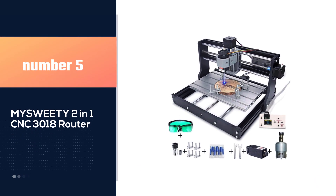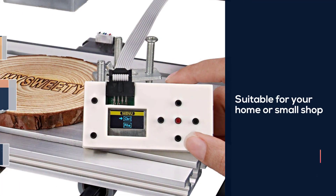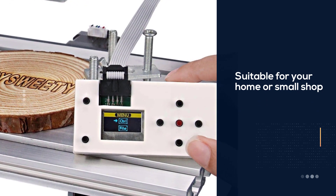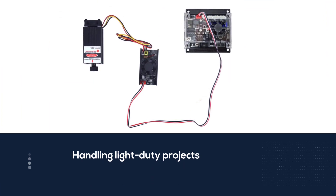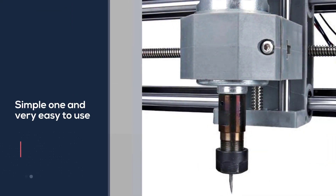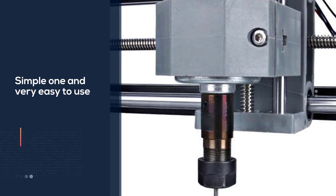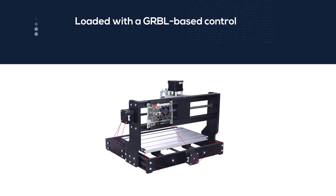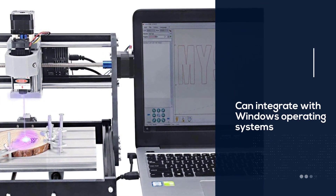Number 5. mSuitey 2-in-1 CNC 3018 Router. The mSuitey makes a great CNC router for your home or small shop, thanks to the flexibility you get when handling light duty projects. Setting up this tool is simple and very easy to use. One impressive feature is that it is loaded with a GRBL-based control and support system that you can integrate with Windows operating systems such as XP, Windows 7, 8, and 10. This tool comes with an engraving area of 160 x 100 x 45 mm, with the plate created using aluminum for durability.